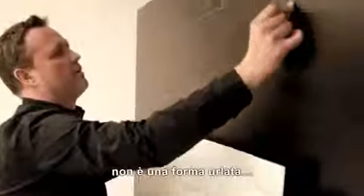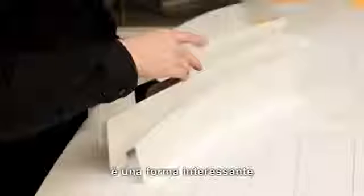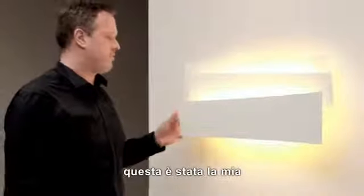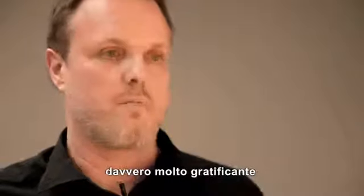This is an object that is almost wall sculpture. It's not a form that shouts at you — it's just a form that is interesting, balanced, and proportioned. This is actually the first light we've ever done, and it was something we enjoyed doing very much.